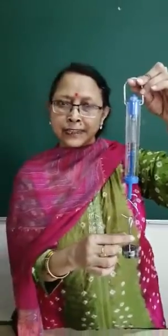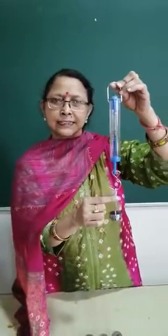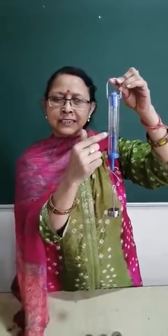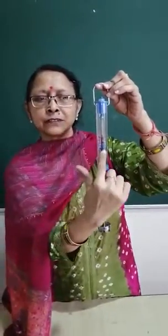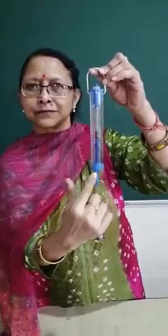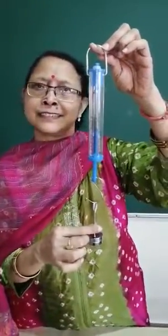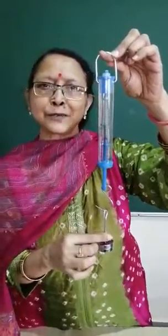So this is how our spring balance works. When the weight is suspended on the hook, the spring gets stretched and the indicator shows the reading on the scale. I hope you liked the function of the spring balance. Thank you so much.